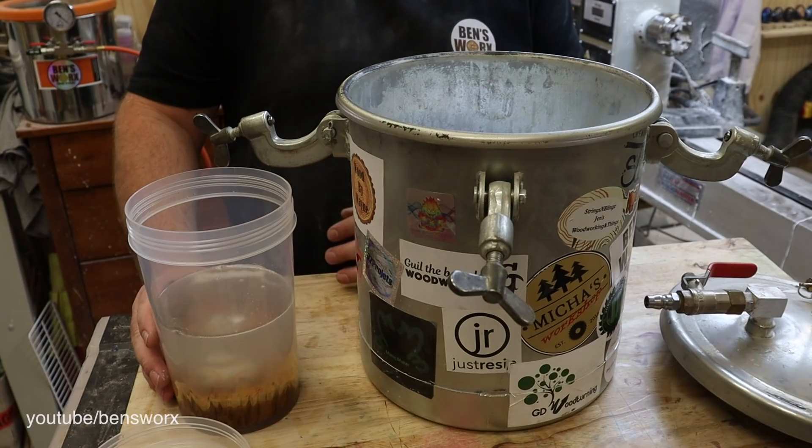Well, there's only one final step to do in this casting process and that's put it inside the pressure pot until it cures.